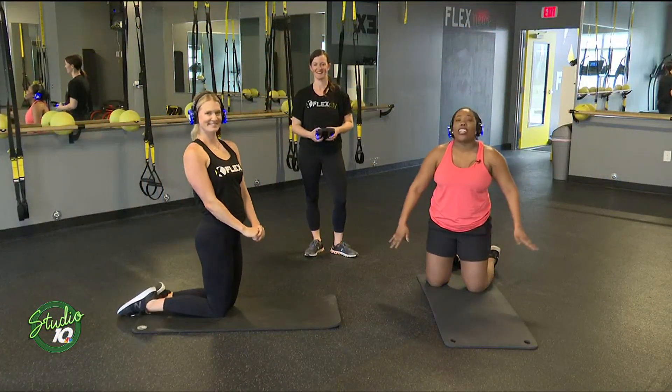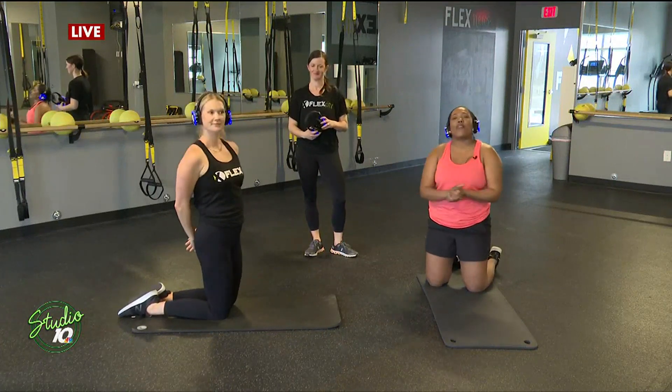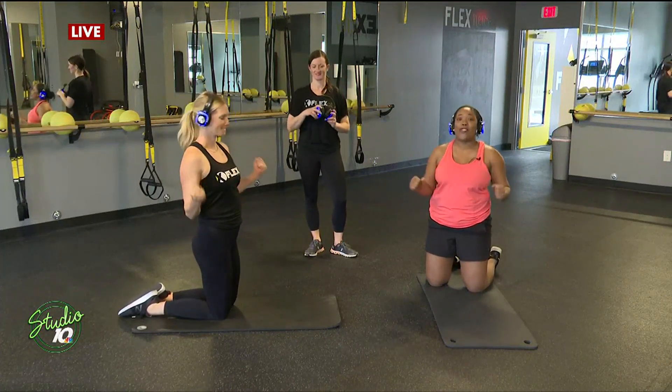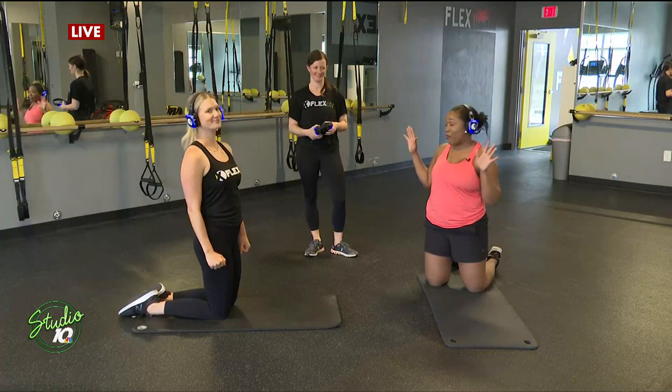That's right, Nicole. We made it down to the floor. Working out is always much more fun when you're doing it with friends and when you're doing it with people who are motivating you and pushing you. So right now we're cooling down, but here comes the dreaded part — no workout is ever complete without a plank.